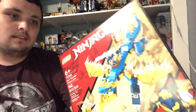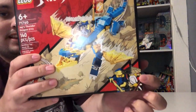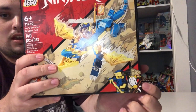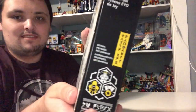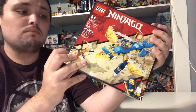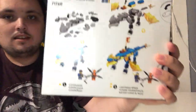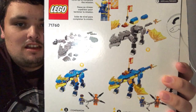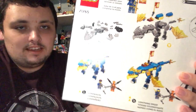Jay has a type of higher on the box. In the bottom right corner it shows both Jay and Master Wu, and on the side it shows the leveling up of Ninja. Here's the back of the set, which shows different stages of the build.